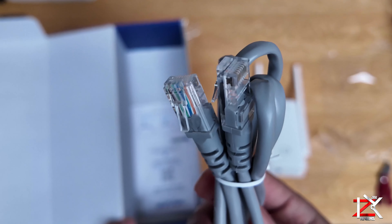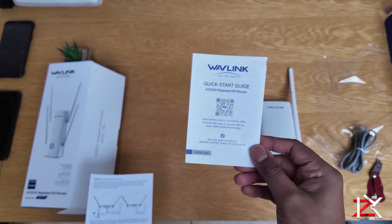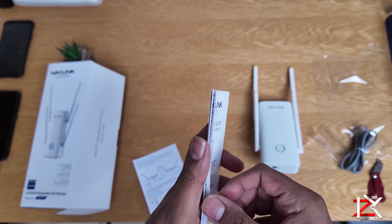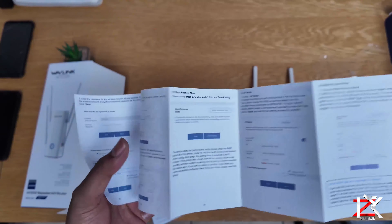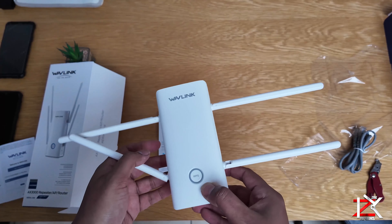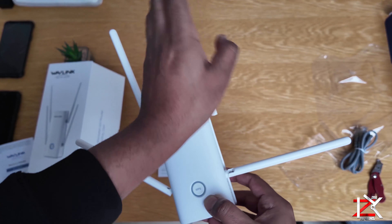Right inside the box you will get one RJ45 ethernet cable, a quick start guide — so make sure you read it before setting up the Wi-Fi extender — and the Wavelink Wi-Fi extender itself. This device will also work on your mesh routers too.